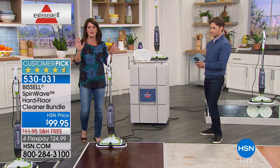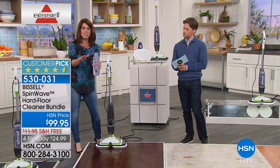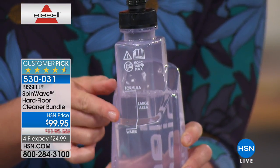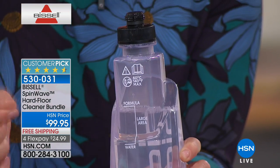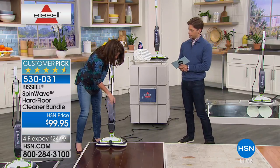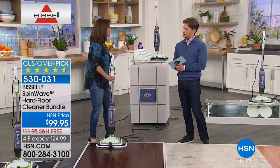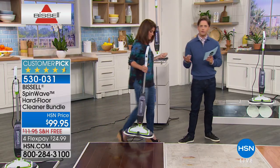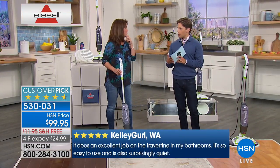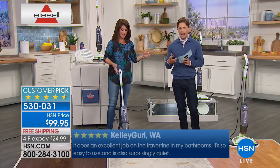Bissell has been around since 1876. You take your canister right to your sink, fill it up to the line with the hottest water you can, then add that amount of formula. You saw it working on sealed hardwood, but you can also do it on marble, travertine — you name it. You're constantly refreshing and adding that multi-surface solution whether you're going from tile to linoleum, hardwood, marble, or terrazzo — it's all done with real deal, professional-level scrubbing power.